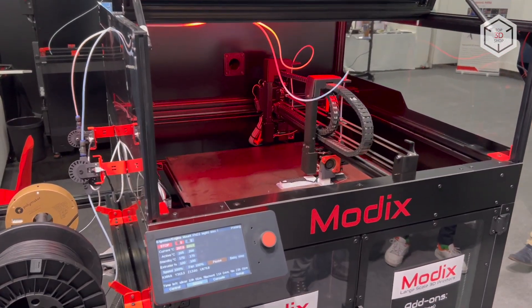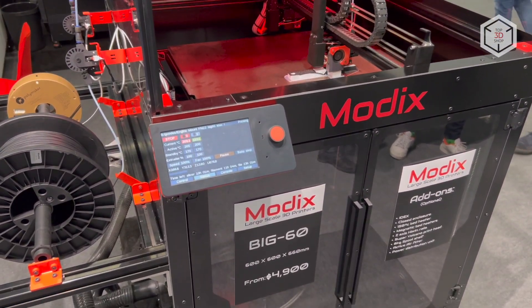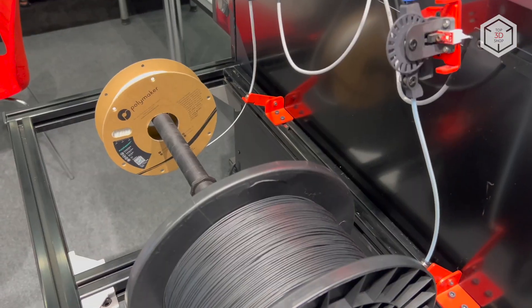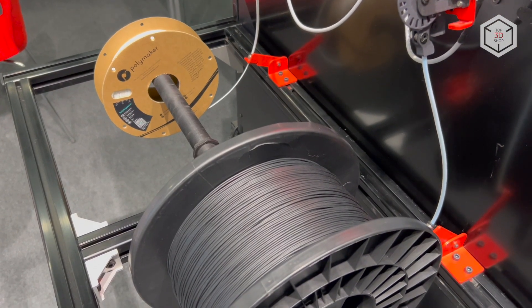This is Top 3D Shop with the fourth generation of MODX BIG-60 3D printers overview. Subscribe to our channel, leave your comments below and hit the like button if you've enjoyed the video. See you soon!